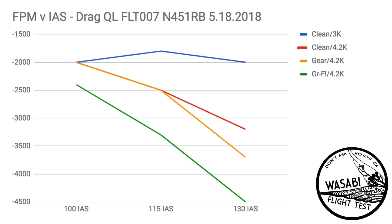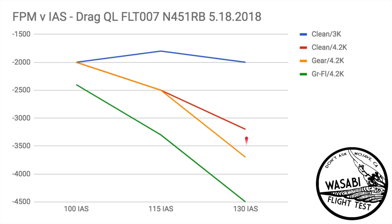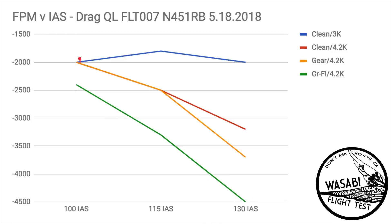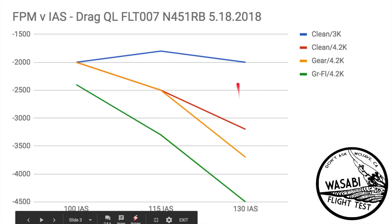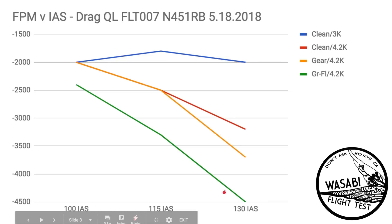For the next configuration, we turned the prop up from 3,000 RPM to 4,200 RPM or takeoff RPM. You can see there's a big increase in drag — the rate of descent goes up significantly. The rate of descent goes up even more as we throw the gear out, with the difference between the orange line and the red line being gear extension. Being parasitic drag, it increases significantly with airspeed, so the effect of the gear gets bigger as indicated airspeed goes up. The bottom line is gear and flaps at 4,200 RPM — and the deck angle in this configuration was 20 degrees below the horizon. The first gap is the propeller, the small gap is the gear, and the bottom line is all the added drag of the flaps.